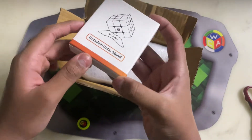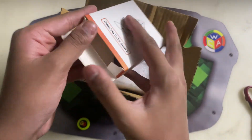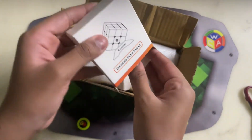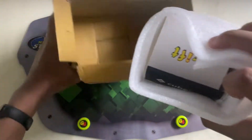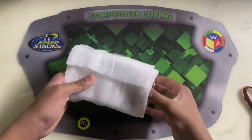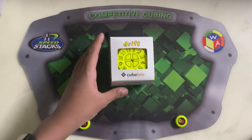The cube lay low stand. The black color. Let's see the cube. Whoa, looks awesome.